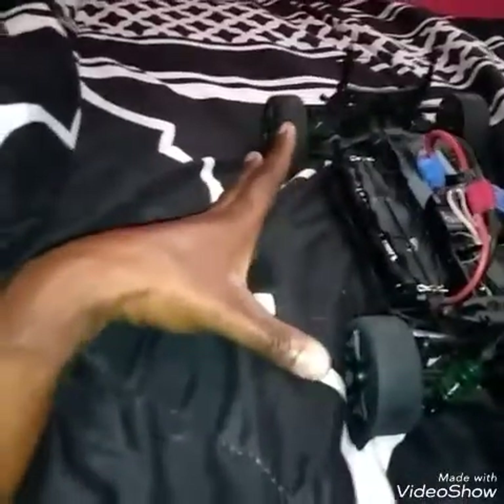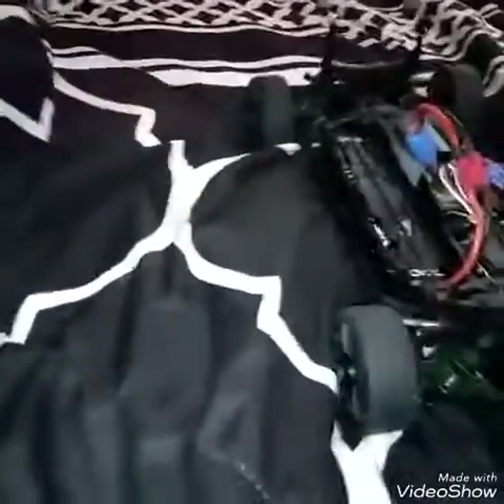Now, the correct way to paint this body — a 1/10 scale vehicle means that it takes 10 of these vehicles at the radio control length to equal the length of one regular size car. That's what it means.